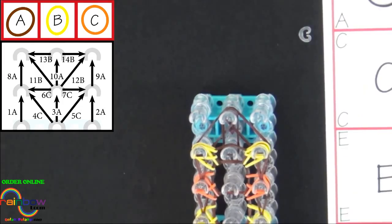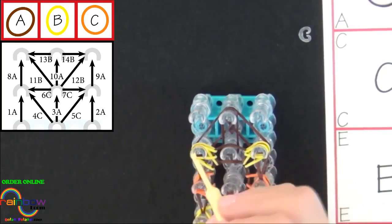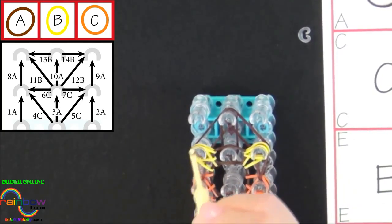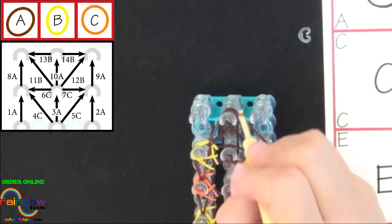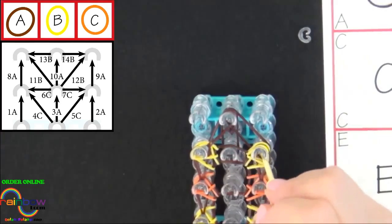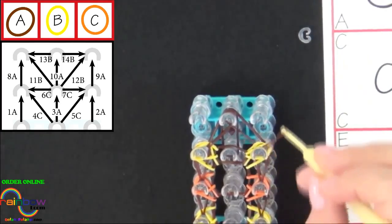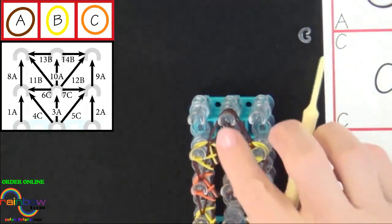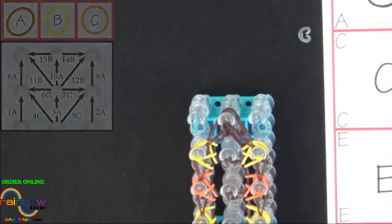Now that we're at the end of the loom, I'll show you how to loop the last three bands. We start from the left and loop the A colored band into the center. Next, we loop the right side to the center, and the third band will be looped forward. And there we've completed looping all of our bands.